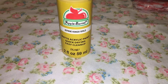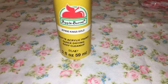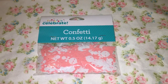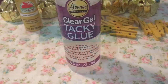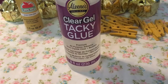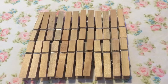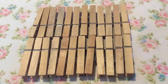My baby shower colors are pink and gold, so I purchased this gold acrylic paint at Walmart for 50 cents. I found this confetti at Walmart as well for 97 cents — the pink confetti says 'It's a Girl' and the white confetti are rattles. Also for this DIY you're going to need some clear tacky glue; this is probably my favorite kind of glue to use for projects. You can find this at Walmart too. I purchased a pack of mini clothes pins at Walmart — they were less than two dollars and came in a pack of 24.